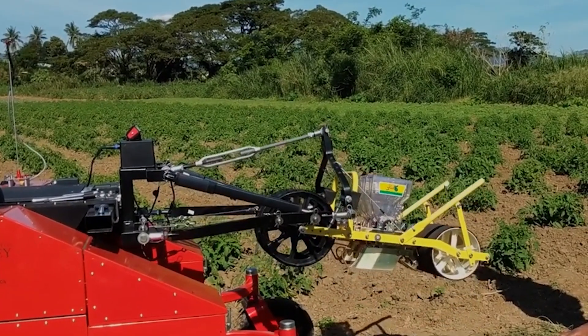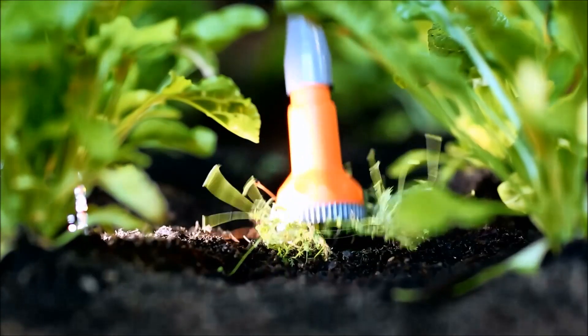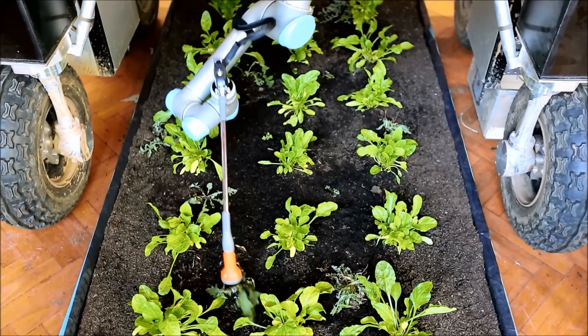An automated hitch mechanism allows the attachment of various intelligent implements like precision seeders, sprayers and weeders, which can adjust the positioning of the implements in real-time.